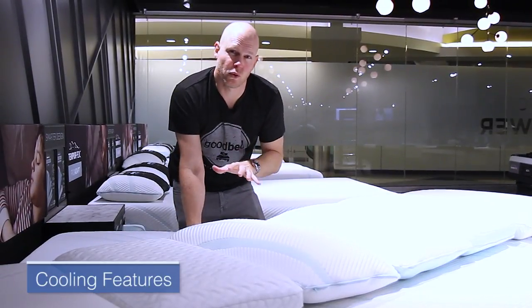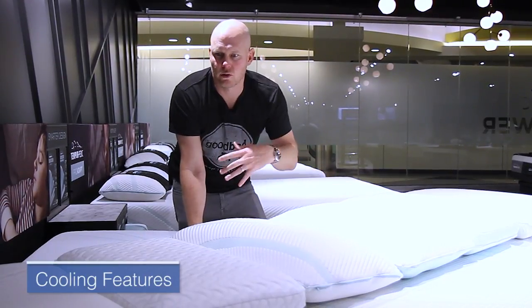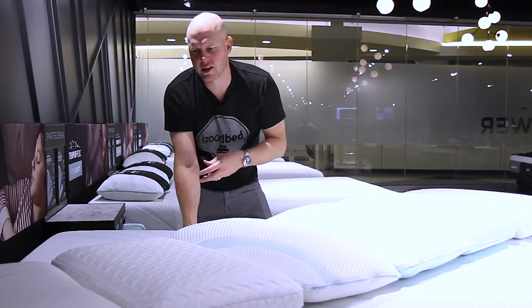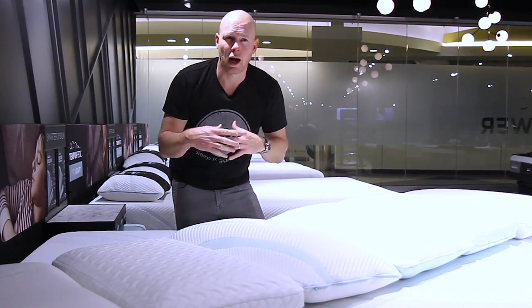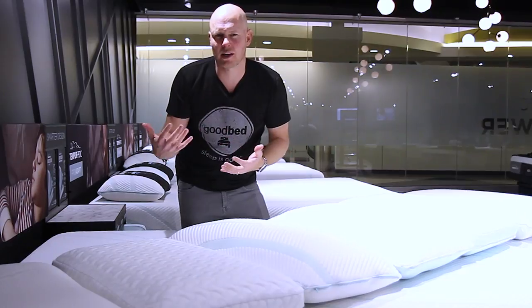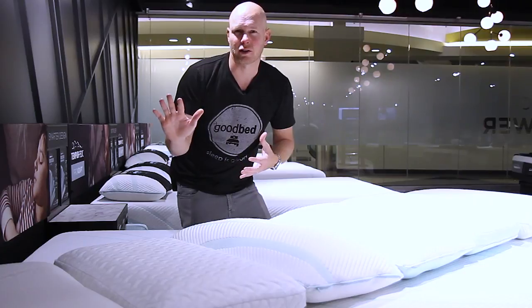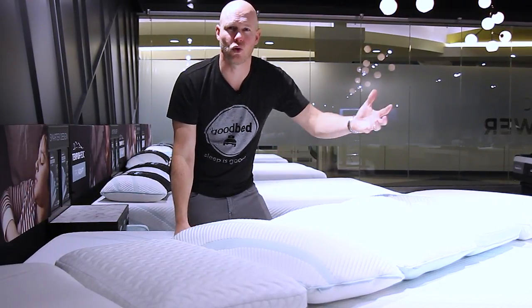I'm going to start by talking about the cooling features of these pillows, because all four of the new pillows use the same approach to adding a cooling property, and that approach is pretty novel. What they've done is woven a denser fiber into the fabric, and that fiber, by virtue of its density, has an intrinsic coolness to the touch — much in the same way that a dense material like marble has a coolness to the touch relative to a less dense material like wood.